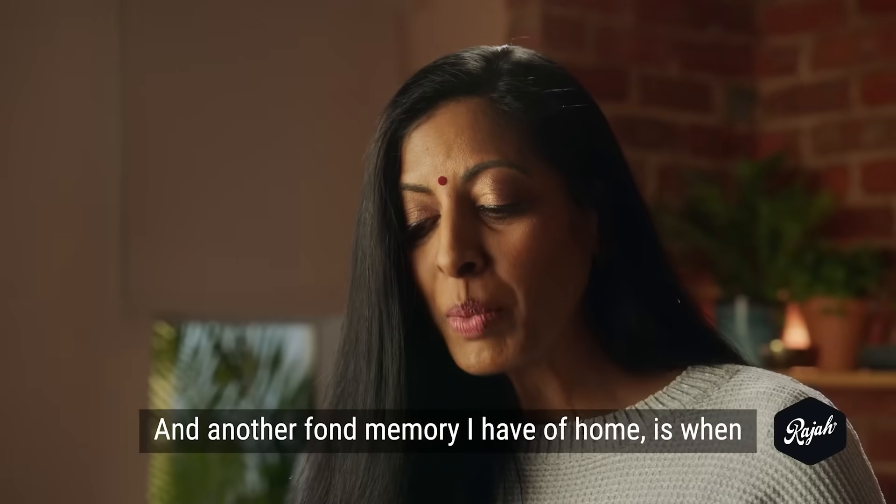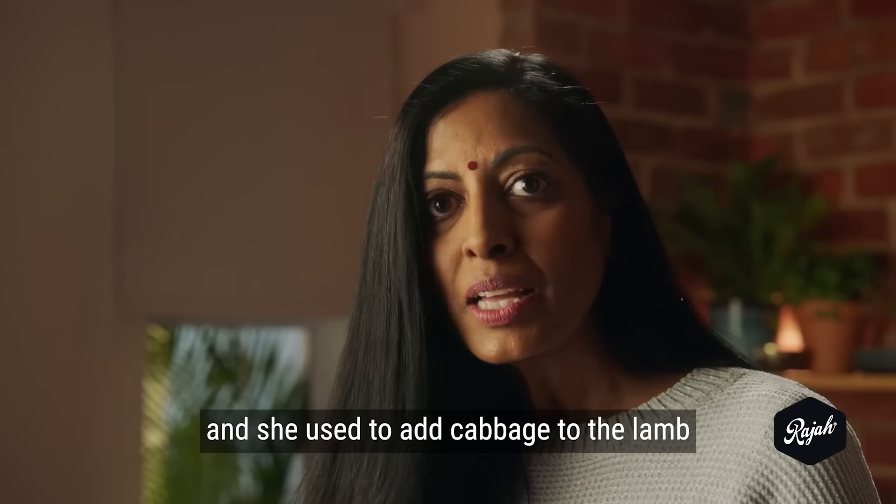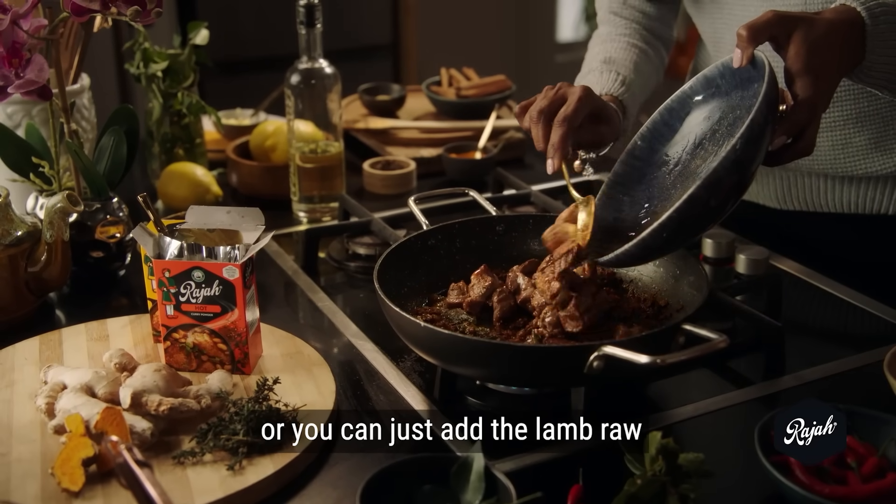Another fond memory I have of home is where my mom used to leave out the potatoes and add cabbage to the lamb. You can brown your lamb and add it to the curry when you're cooking it, or you can just add the lamb raw.